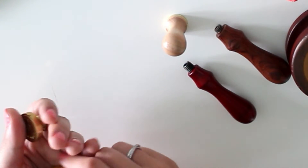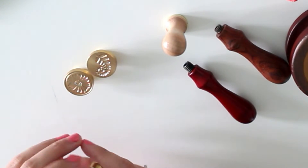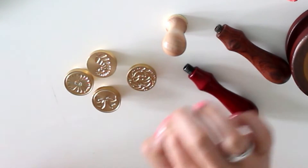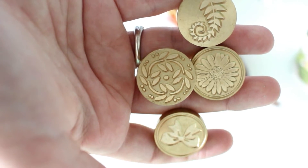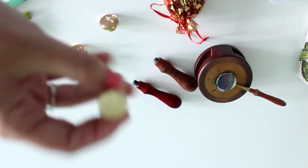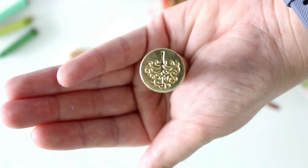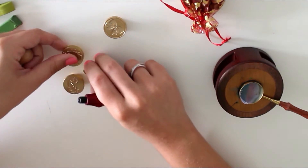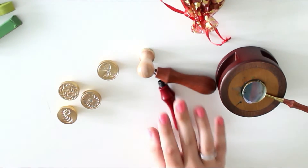Let me show you the ones I have. I have this one with a fern — it's beautiful. This is a daisy. I cannot tell you which one is my favorite; I love them all. This one is a bow, very perfect for gifts. And this one is some sort of leafy design that I also really like. And the tiny one is a tree of life — very pretty. A great tip: if you already have the stamp handles, you can ask shops if they would sell you only the stamp head, because it's usually easier for them to ship, so it might save you some money.